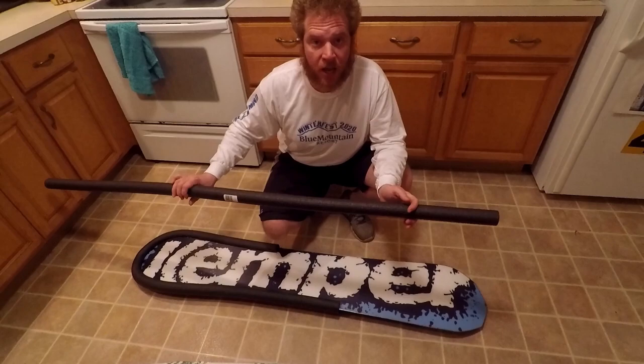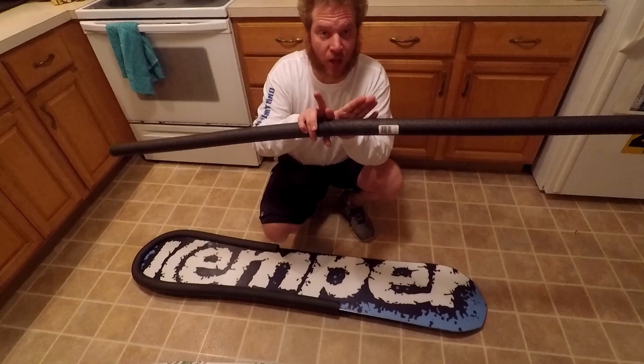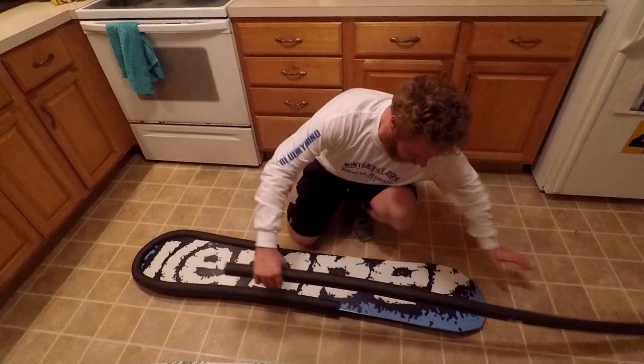Also, if you save the end pieces from when you trim them down — if you have a dovetail board, these work great for sliding into the inside of the V-notch. That way you don't have any issues with that either.